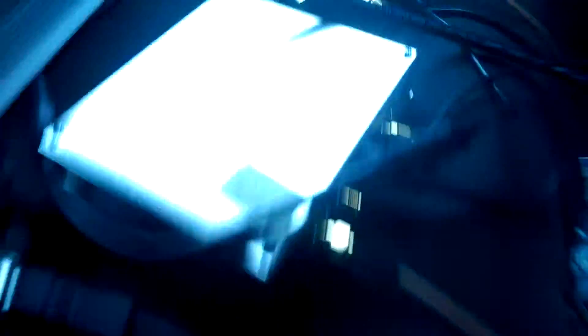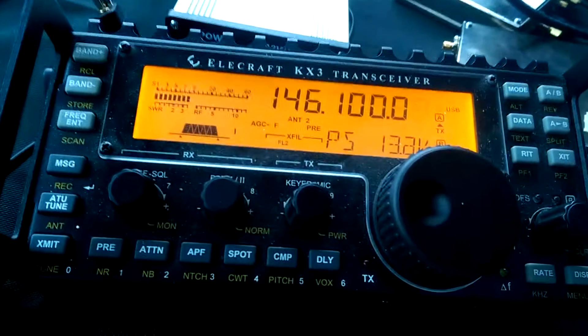This is on 1296.1 with this transverter right here. K7YDL, QRZ, early November 85.